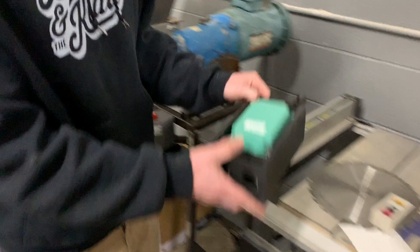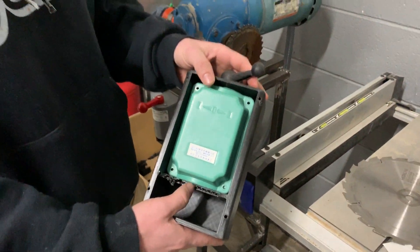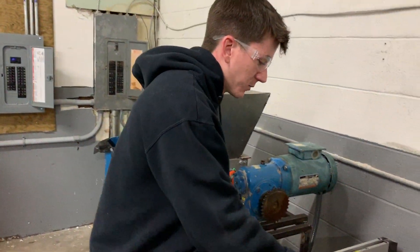Originally we actually used a knock-off version of a drum switch and it did not work at all. It's all made of plastic and it was a really confusing process.